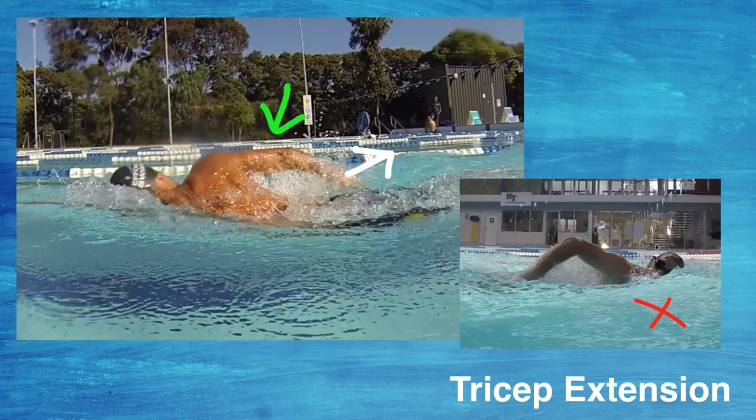This leads to a quite short stroke. If your stroke count is up — if you're doing more than 25 strokes for 25 meters — one of the things you're possibly not doing enough is pressing back past the hip. There can be other contributing factors, but a very common thing is not pushing back past the hips and not getting enough tricep extension out the back.